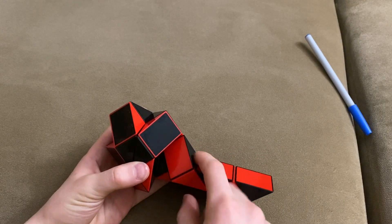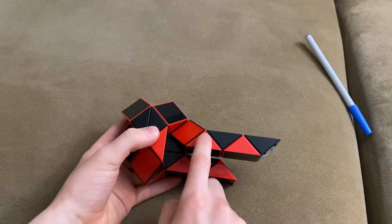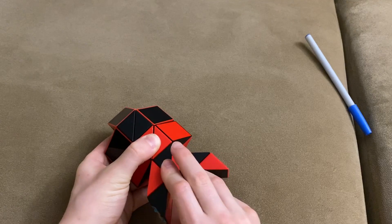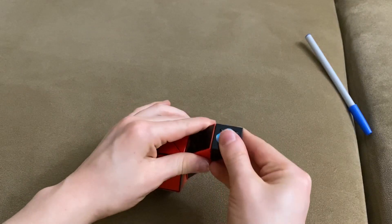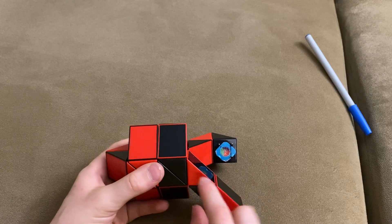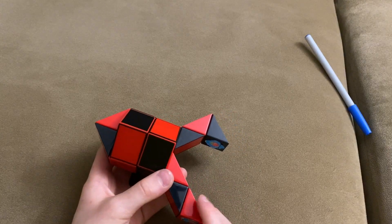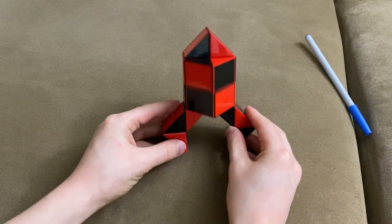Move this black one down so that these two red ones don't make a square like this. You're going to move this black one up. You're going to move this black one down twice. Now you're going to move this red one towards you. You're going to move this red one up twice. Now you have completed your rocket.